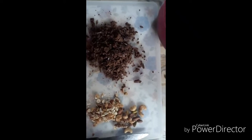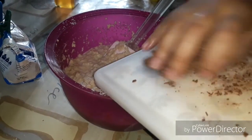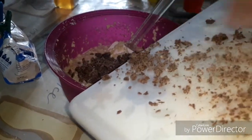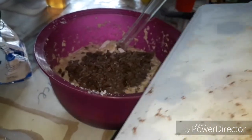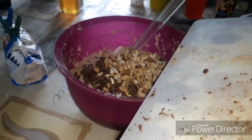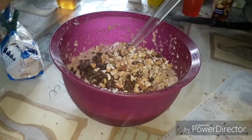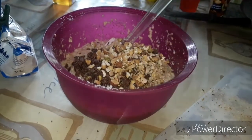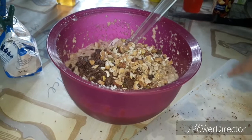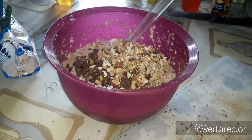Now I'm gonna put some chopped chocolate and mixed nuts — it's up to you what you want to add, it depends on your preference. I also forgot to mention earlier that I put some cinnamon, about one tablespoon, and also one tablespoon of vanilla extract.